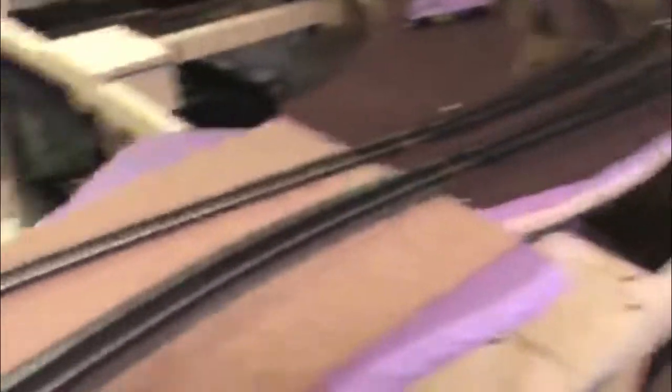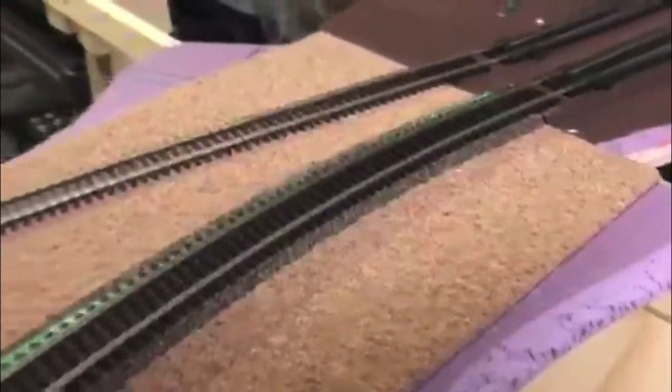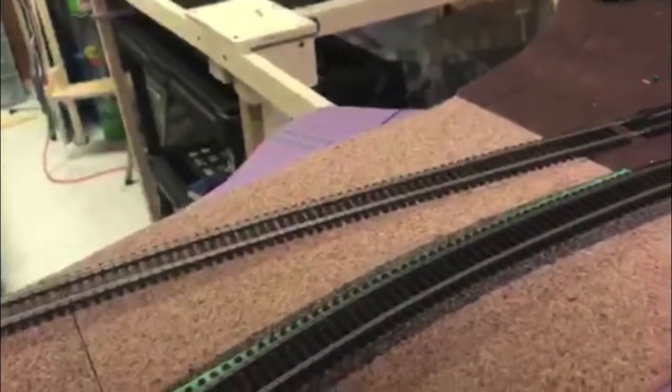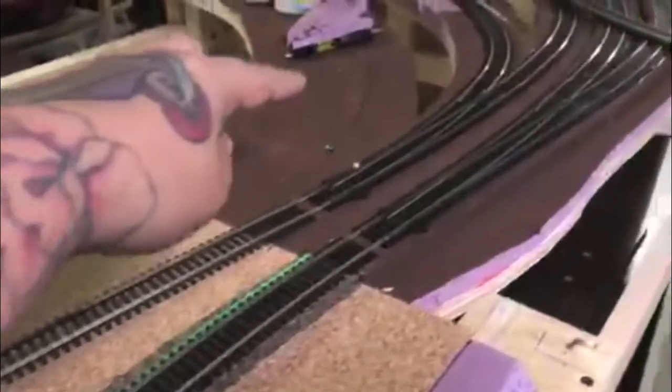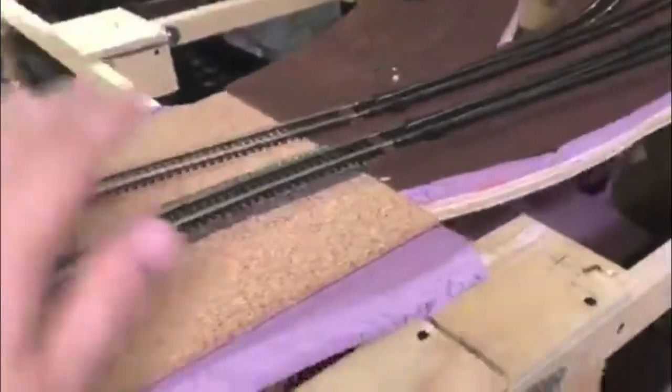This is a side entry to the yard and I'm not 100% on this yet. I think I want to put a diamond crossing here in this section, or even just another switch so that I can go up into here as well. But nothing's in stone with this — it's not one of my focuses right now. It's more or less just the main that's the focus, so I can get trains running around it.